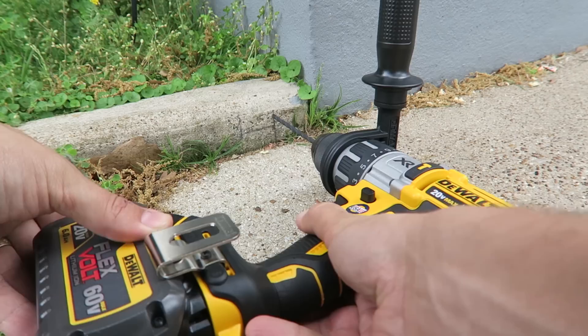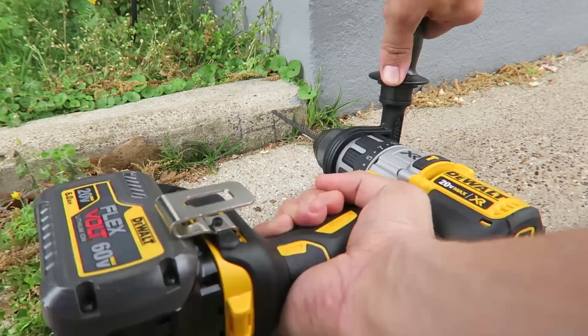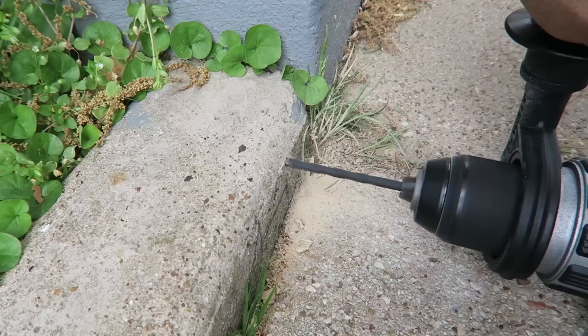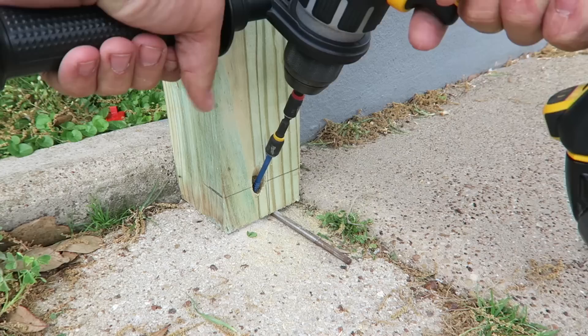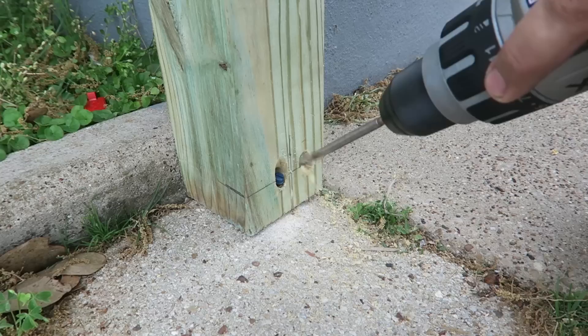The bit doesn't get down that low without going at an angle, so I'm going to have to go a little bit higher and then drill a new hole in my 4x4. I got that one nice and secure in there. Now I've got to anchor it down at the bottom, and I made a little toenail here.